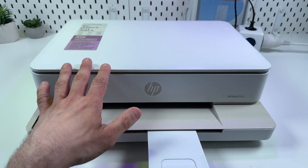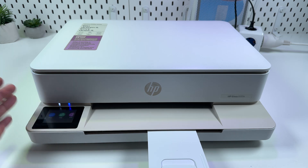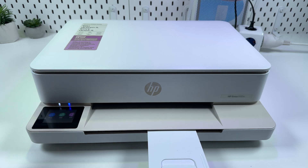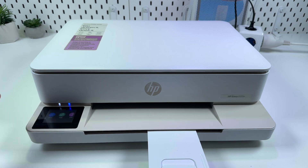I believe you already have the cartridges installed and the paper loaded to the printer, and all that's left to do is connect it and start using. Make sure that your printer is powered on and the Wi-Fi indicator is blinking. If your printer was in use before somewhere else, or the Wi-Fi indicator is not blinking but just glowing, you may need to reset wireless network settings before setup.